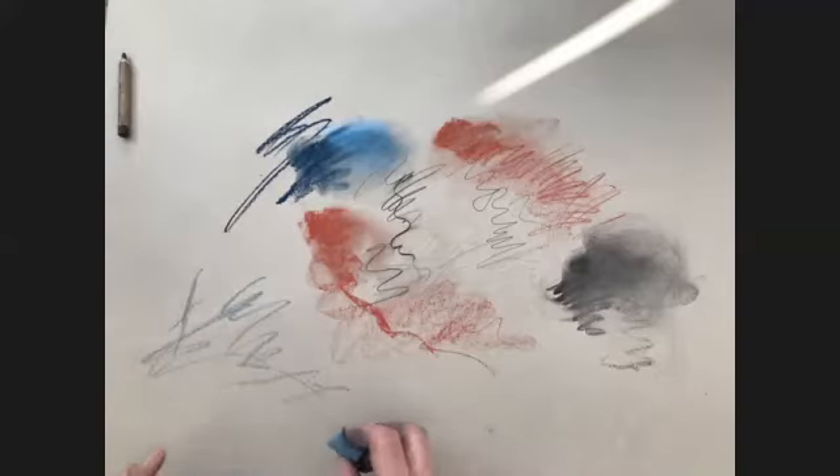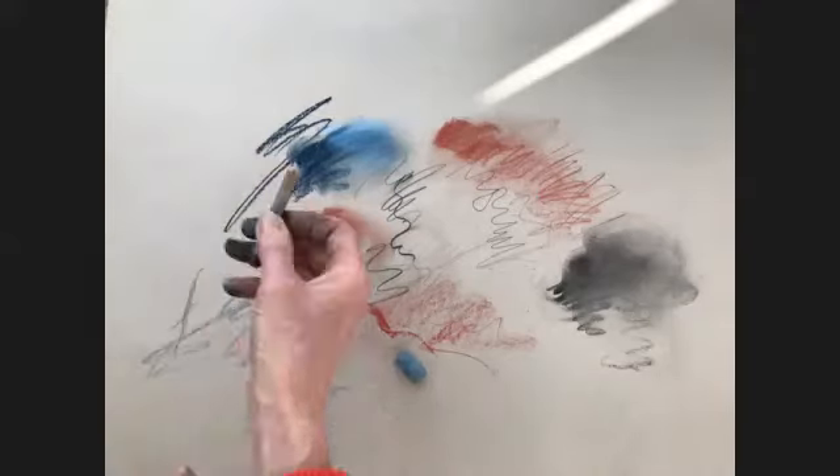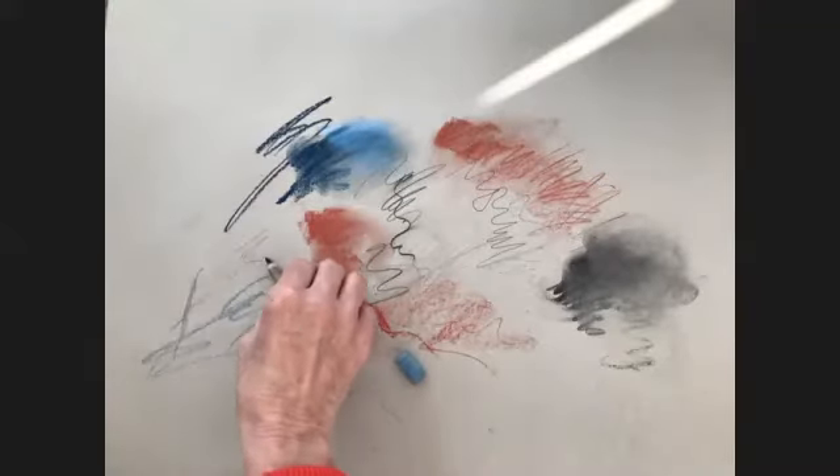If I was sketching something out and I wasn't sure where it was going to go, I would be much lighter with my marks as I was trying to place something on the paper, or I'd use a pastel pencil and sketch it out, or I'd use charcoal.